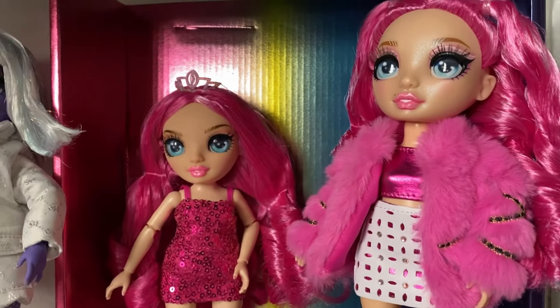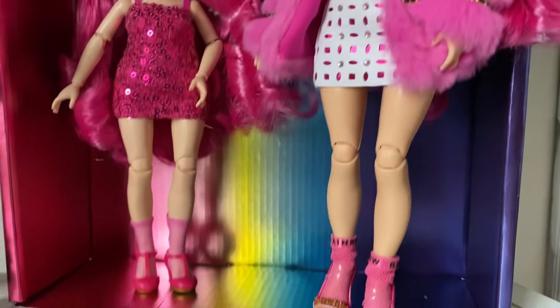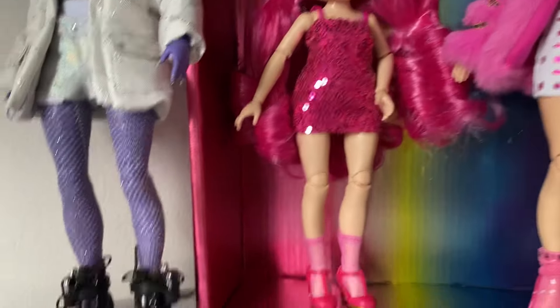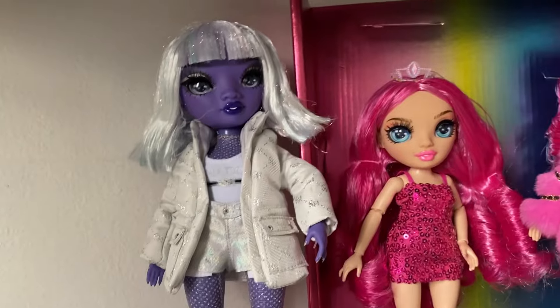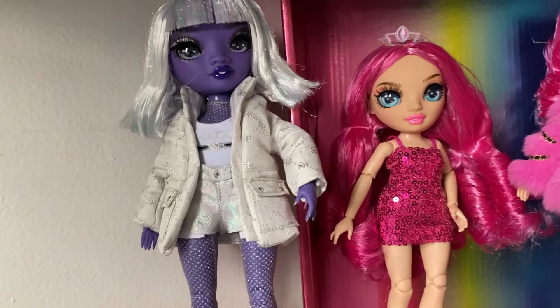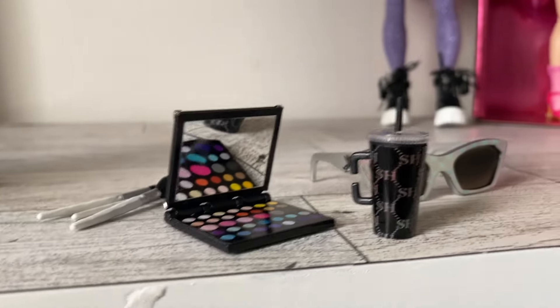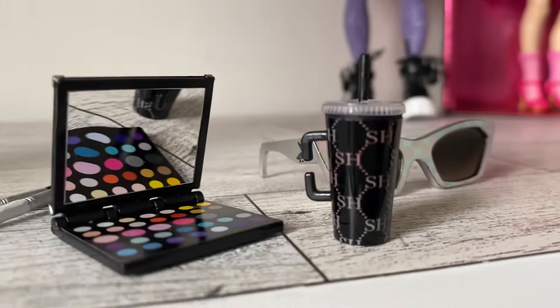I was able to salvage the backdrop from their box. This is Stella Minerals - here she is in high school and in junior high. And then this is Diamante, which - fun fact - I used to have a manager named Diamante. And Diamante comes with these little accessories.